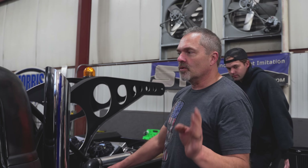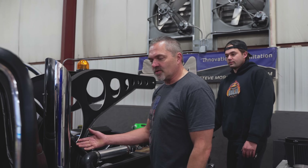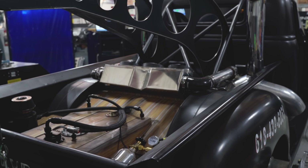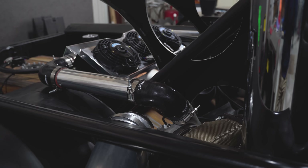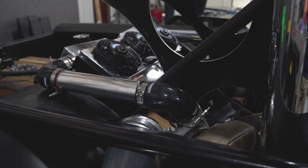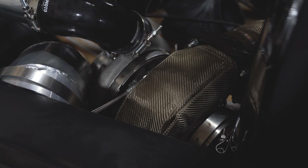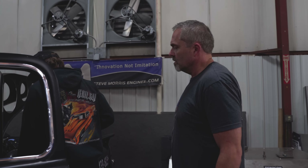This thing will not make more than six or seven pounds of boost. So we're actually trying to track everything down and see what's going on — Kyle's been unhooking stuff trying to figure it out. It just does not move. It's 632 cubic inches — even though the turbos are remote-mounted in the back, it's got to be able to make power. This thing has made 2,400 horsepower before.